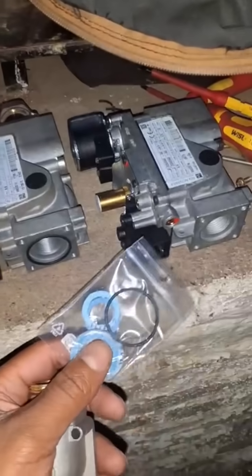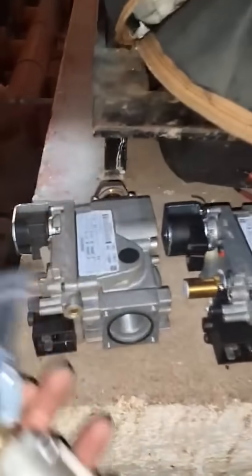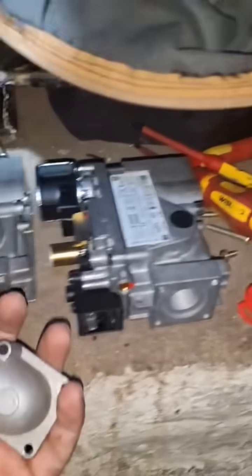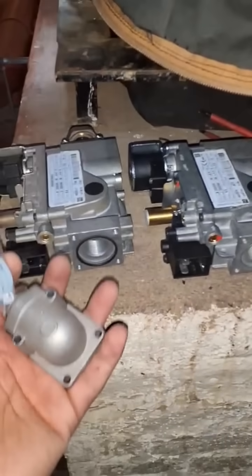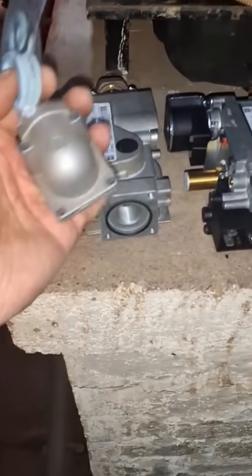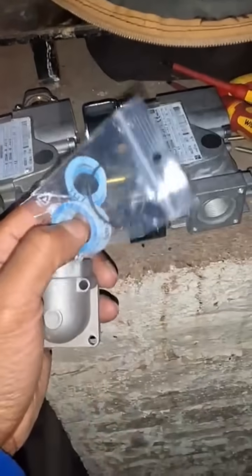Okay, so now an important thing. When you're taking stuff off, remember the direction things were. The good thing is when you have another boiler, you can also refer to it. But always remember if you start taking stuff off, remember where you're putting stuff. Remember where you put your screws. You probably know this already, but I'm just telling you just in case. I will check the direction of stuff, just in case you put things the wrong way, and then it's a headache.